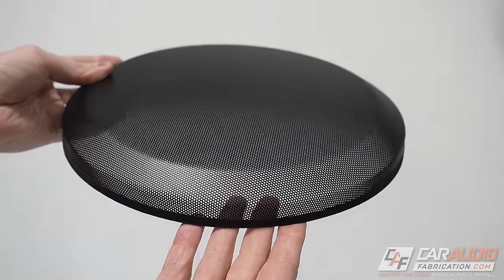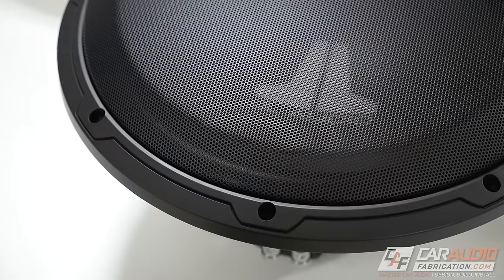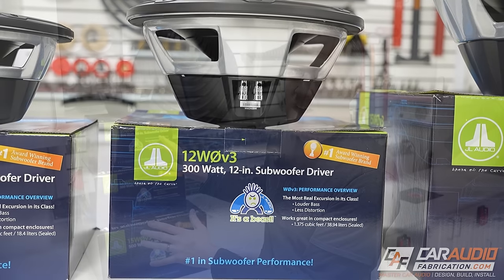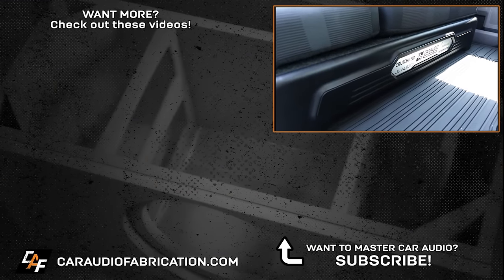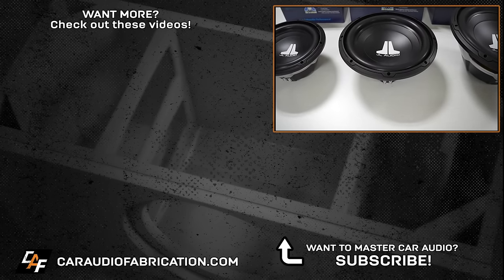A final consideration depending on your application is adding a subwoofer grille. The WZero V3 design allows for this sold-separately grille to be easily installed by press-fitting it into place. When you seek reliable performance and great-sounding bass at an affordable price point, you're definitely going to want to consider the JL Audio WZero V3 series. Learn more at the links down in the video description, and check out the other videos on my channel for subwoofer enclosure builds from the JL Audio lineup. A special thanks to JL Audio for sponsoring this video, and thank you guys for watching.